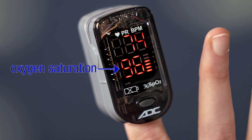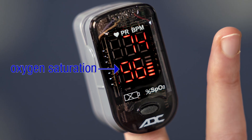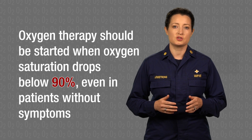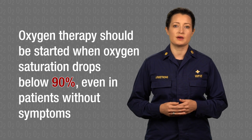The SpO2 is the percent oxygen in the blood, and this value guides decisions about starting oxygen therapy. An oxygen saturation of 95 to 100 percent is normal for healthy children and adults. Oxygen therapy should be started when oxygen saturation drops below 90 percent, even in a patient without symptoms.